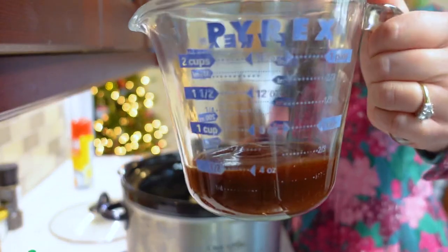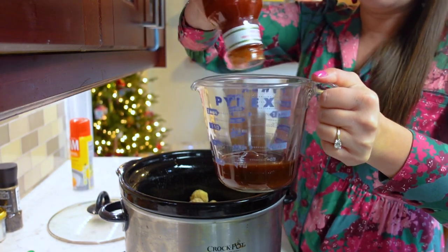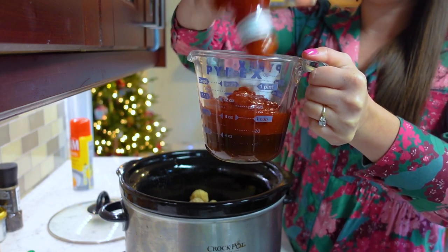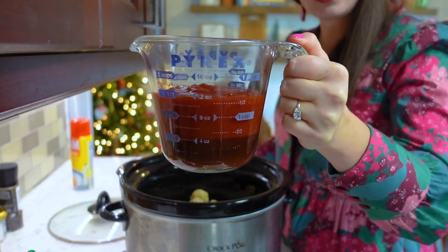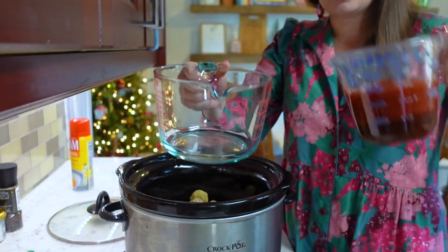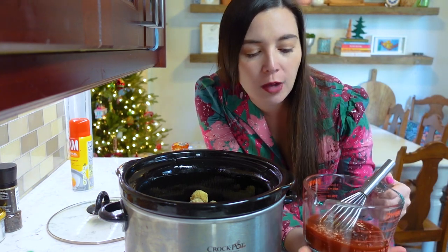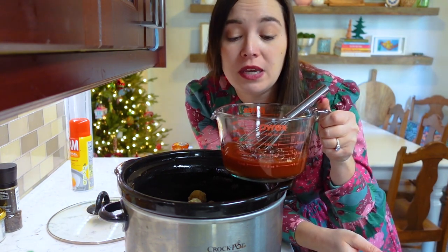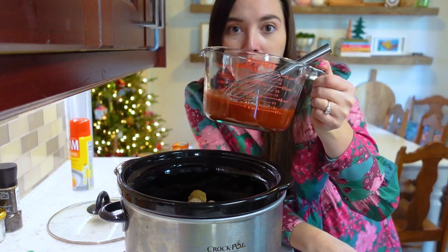I have half a cup of barbecue sauce, and I'm going to add in one cup of chili sauce — so it needs to get up to one and a half cups on my measuring cup. That's almost this entire jar. A cup of chili sauce and half a cup of barbecue sauce — just mix it all in one big four-cup measuring cup to save on dishes.